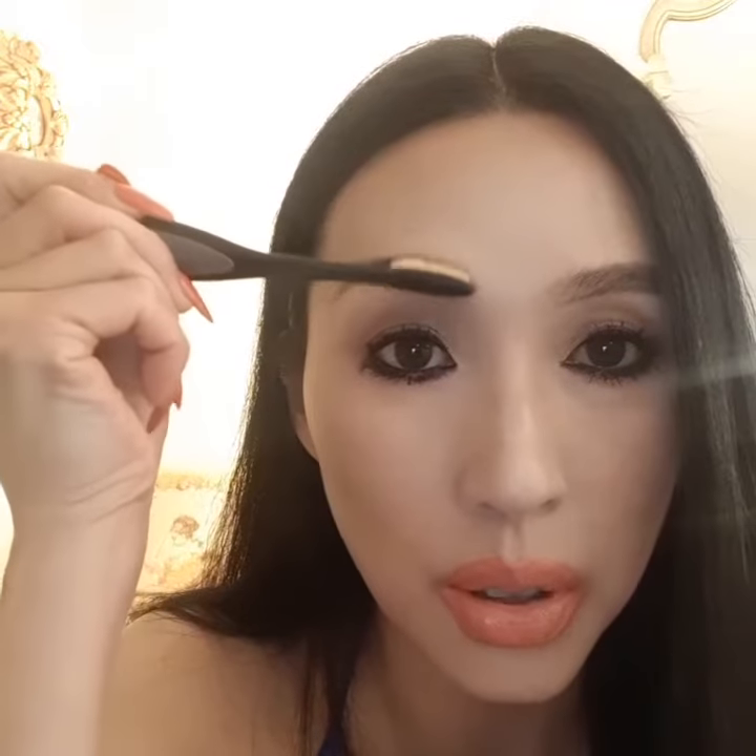I'm going to try to show you a couple things here. So you can do the front of your brows like so. You are able to apply color while still making it look natural and brushed out.